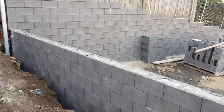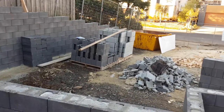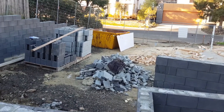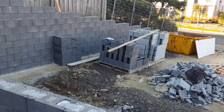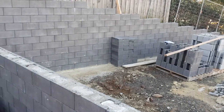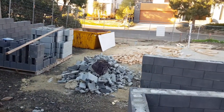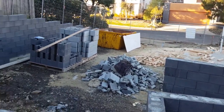Good afternoon guys, we're back at our East Keilor job. We were here a couple of weeks back doing a bit of an explanation on site cuts. Now we've advanced quite a bit further, so whereas before there was just a slab, a lot of dirt and machinery, we've now installed our retaining walls.